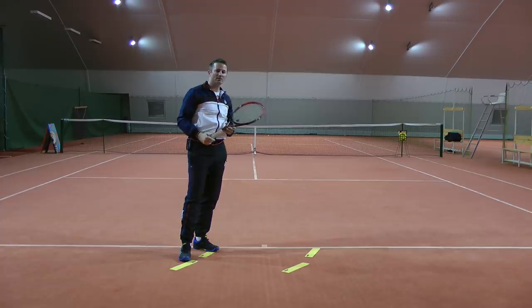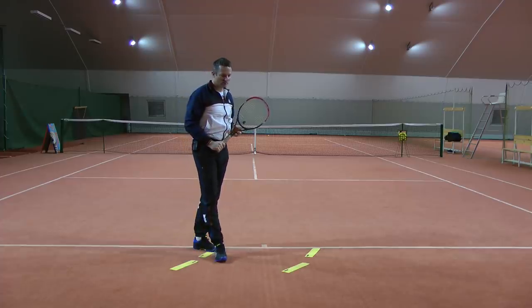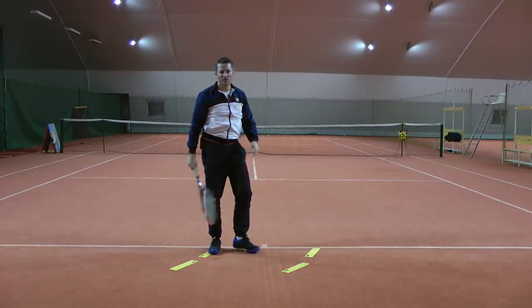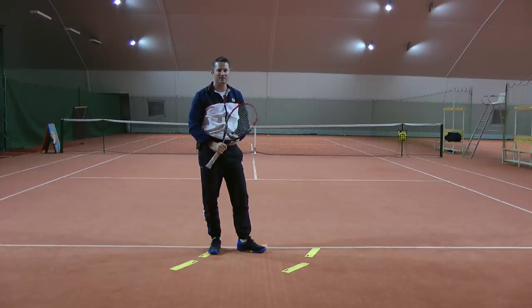Unless you really want to pull your opponent out wide and take a little chance to see if they can hit that open space. I've done that many times and most of the time opponents are not very good at hitting down the line on their return. So you can annoy them a little bit with those serves because they see empty space and they can't hit it. So that's the tip for today — thanks for watching and I'll see you next time.